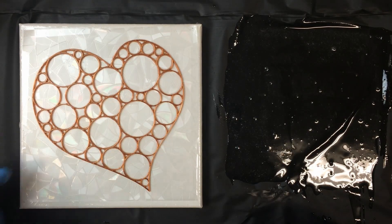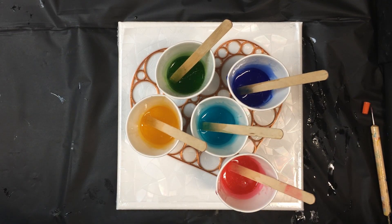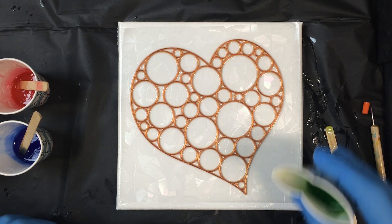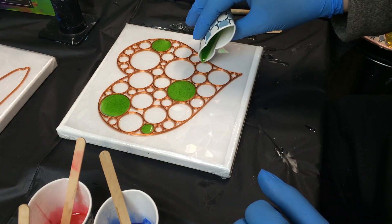Then leave it to cure overnight. Next day I've already coloured some more resin with resin dye. These are beautiful transparent colours that I use a lot so you can see through these — primary colours effectively, I haven't mixed anything special here. I just want some really bright little jewels to shine through when this is stuck onto the window later on.